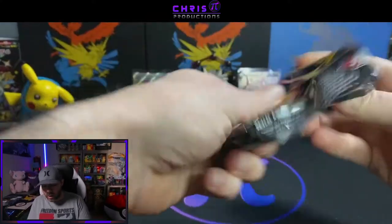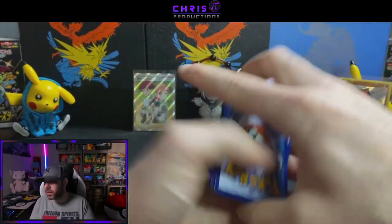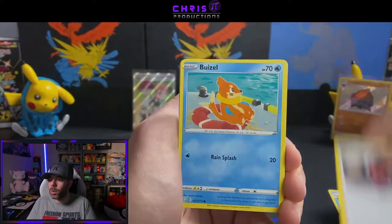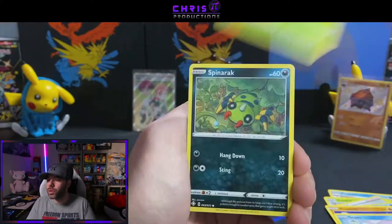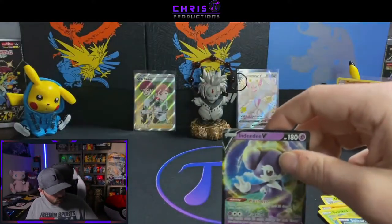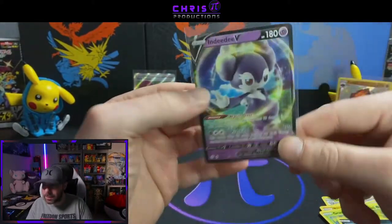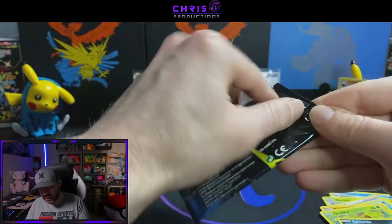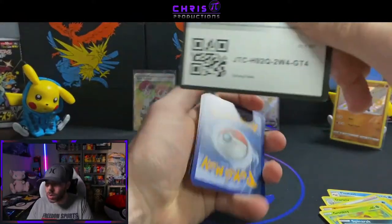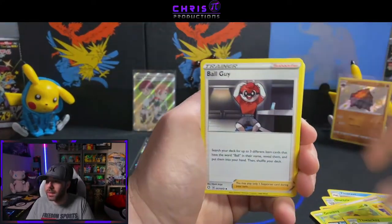These full art supporter cards are raising in popularity — some are obviously more popular than others. I believe Skyla is going to be the most popular from the set, but we'll see. You never know what's going to happen until a few weeks afterwards — see what pull rates are, stuff like that. Trapinch, Snom, Grookey, Spinarak, Reverse Holo Luxio, and a Indeedee V — that's our first regular V hit. I also noticed they changed the art on this — it's not the same art as the Japanese Indeedee V. There's a handful of cards they changed from Shiny Star V.